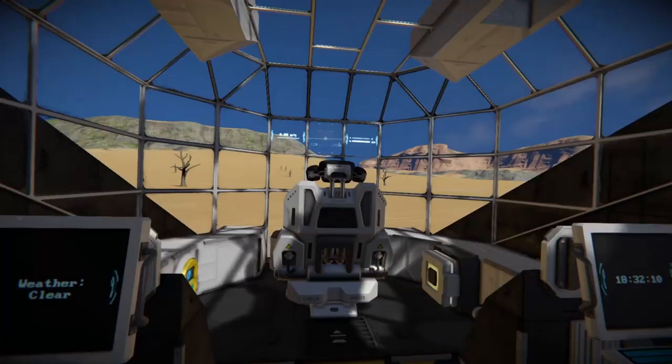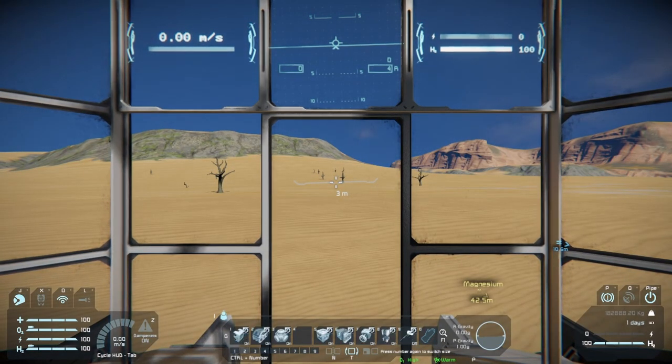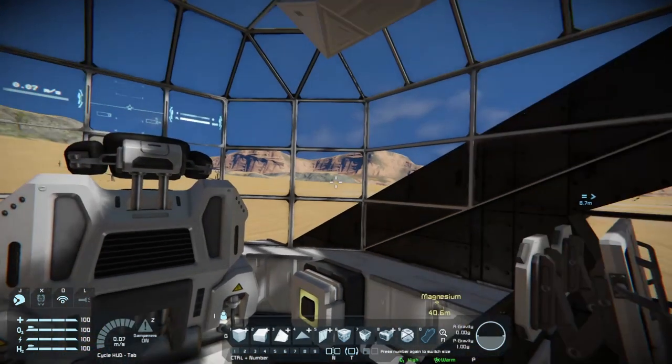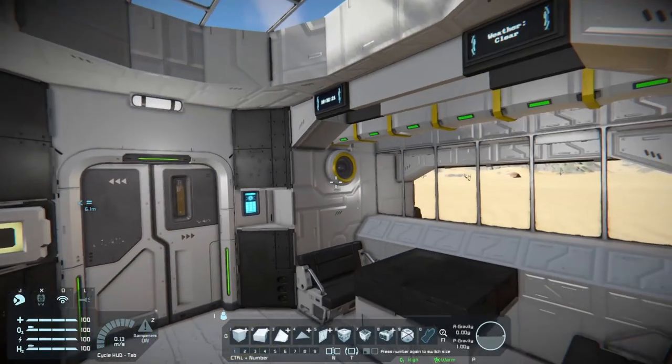Throw our hand brakes back on and jump out. All of the hotbars are set up on all the different controls, including all the remote controls. It's a total pain to do that, but it's always good to have.